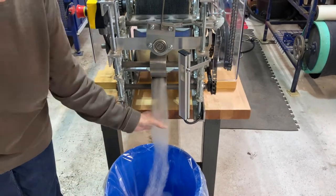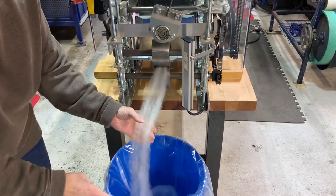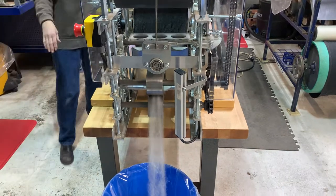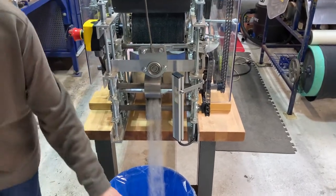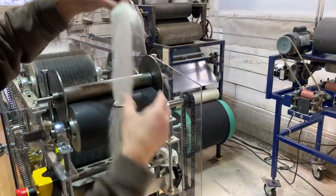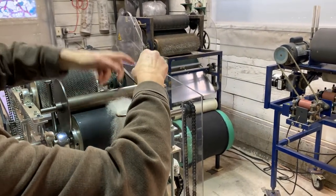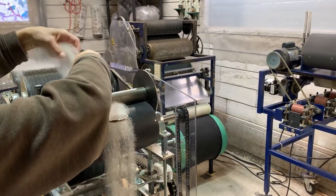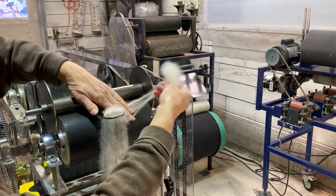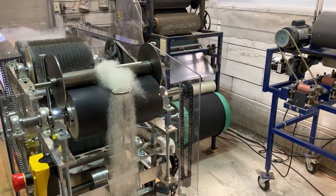I'm actually liking the way that this roving is coming out. What I'm going to do is put it up here and try to get it through the eyelet and put it onto the spindle, and we'll see what happens.